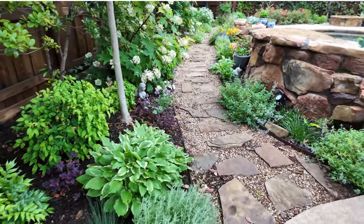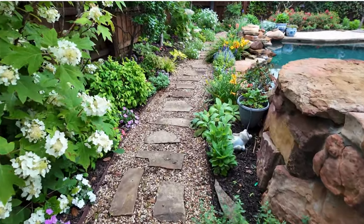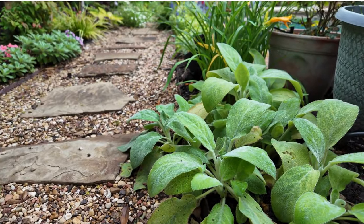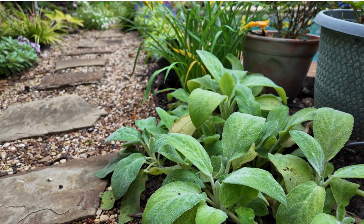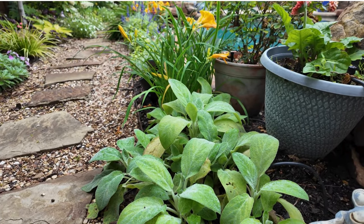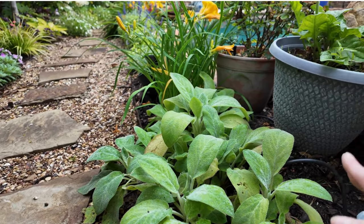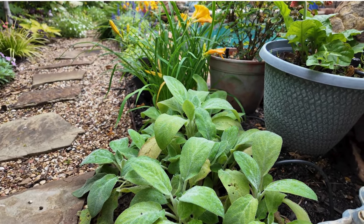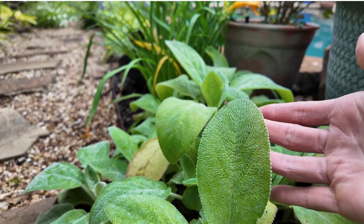Well hey guys, welcome back to my garden today. I'm going to be moving a few plants around. I have this beautiful lamb's ear right here that I want to talk about a little bit today, just because it's so spectacular. I am creating a new perennial garden in my front yard and I have a space for low ground cover. So I'm going to be cutting this today and dividing it, and I just wanted to show you guys how — and if you haven't used lamb's ear in your garden, you might want to consider it.